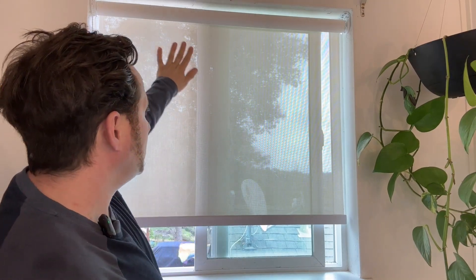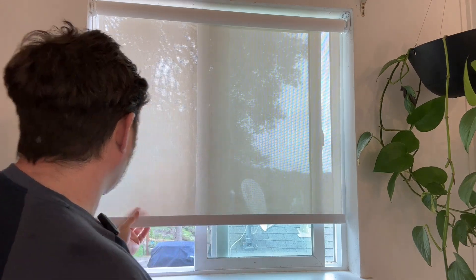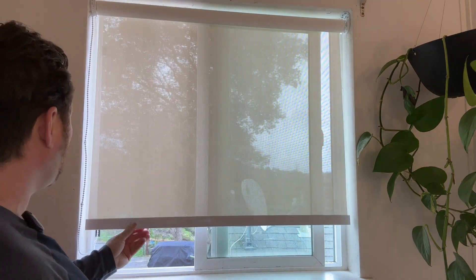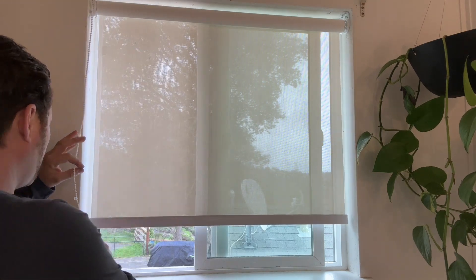Today I am reviewing this privacy screen. It's a really nice blind. This up and down has this pull tab right here, so it's super simple to operate.